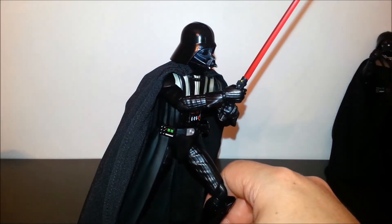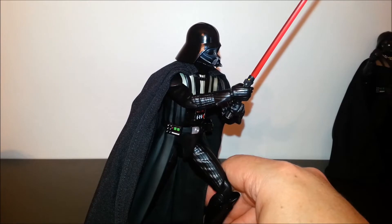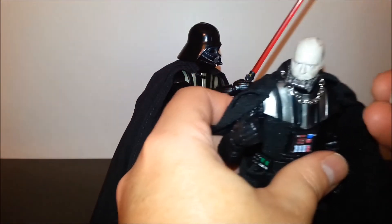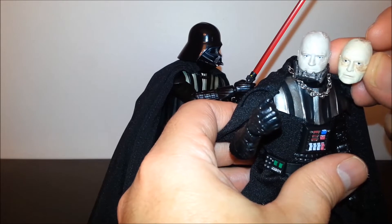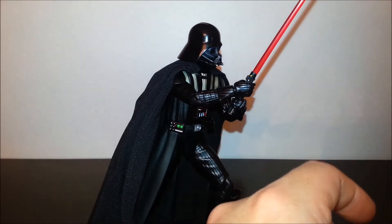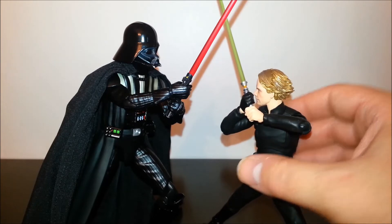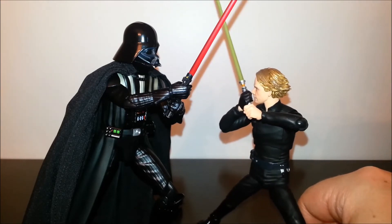He does come with several extra hands, and he also comes with an unmasked Darth Vader head — or I should say an unmasked Anakin head. There is the unmasked Anakin head; it's not bad. We'll compare that to the Black Series Anakin head. I'd say neither one of these is much better than the other. I think I prefer the Mafex one, but the Hasbro one's not bad either. I'm going to have him displayed like this so he can do battle with my Jedi Luke, because my favorite scene in all of Star Wars is the final duel between Luke and Vader. So I'm going to have the Mafex Vader going up against the Figuarts Luke.